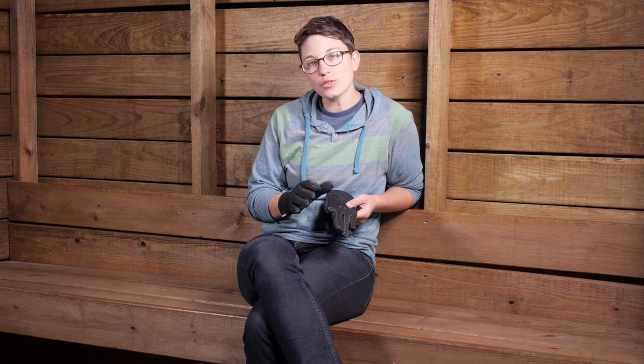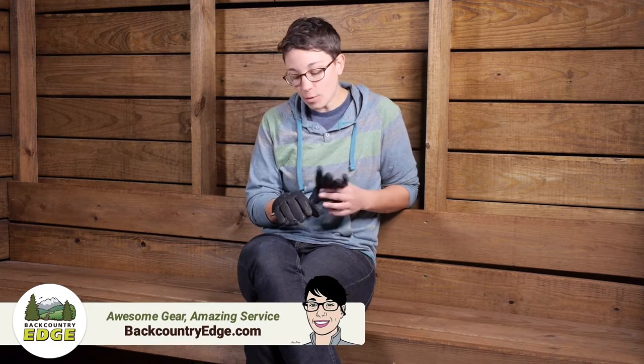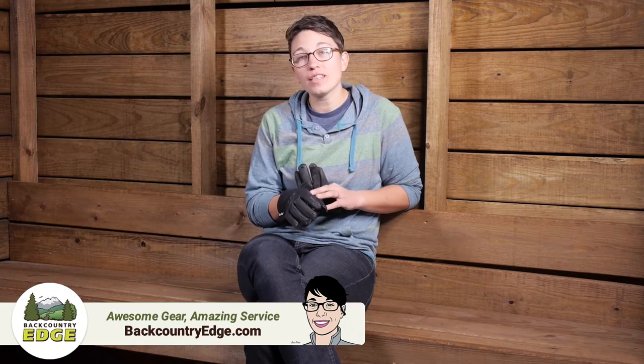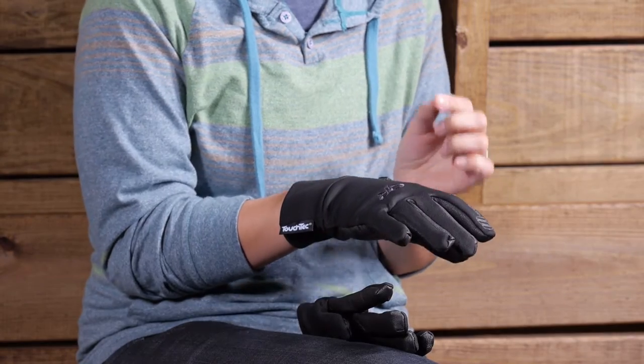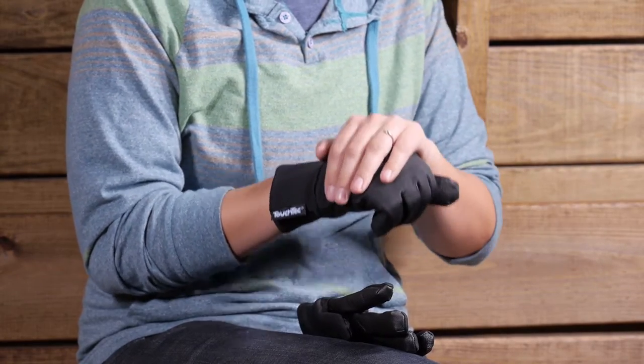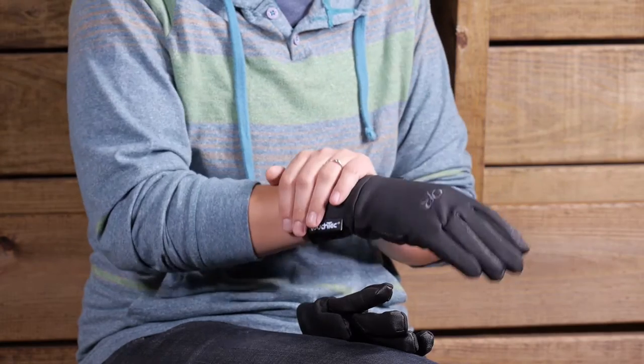We are taking a look at the Outdoor Research Women's Sensor Gloves. These are a perfect combination between functionality and technical materials to give you a really comfortable glove that you can use your devices while wearing them. You have a mixture of materials here. On the top you have a radiant fleece. This fleece is actually pretty tightly knit, so you are getting a lot of warmth and a lot of wind protection from that on the top of your hand.